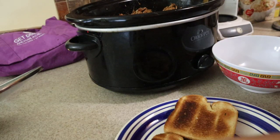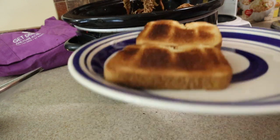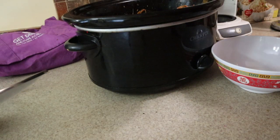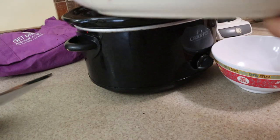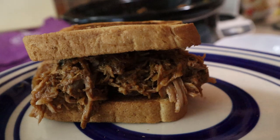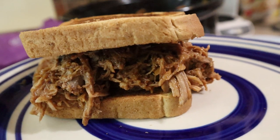I don't have any buns, so I just use regular bread. Look at this texture. Needed more sauce but I'm out. Pretty sure it's gonna be tasty. Make it every Thanksgiving and it's pretty popular. Bye.